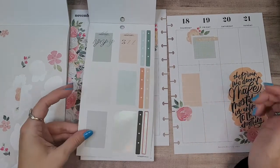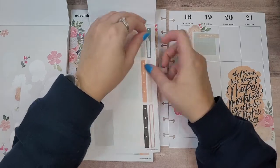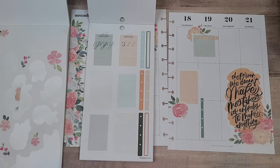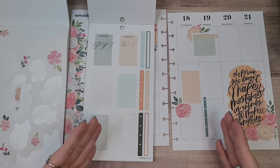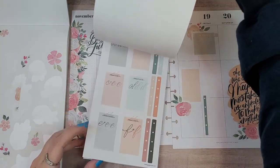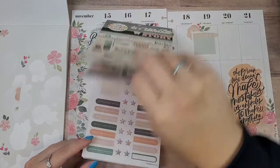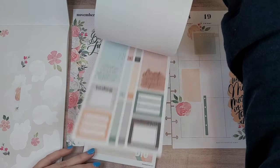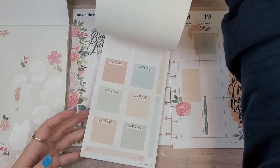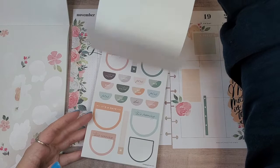Now I have to decide where I'm going to put my checklist — maybe here. That makes Friday all green, but that's fine, I will survive. That's honestly all I need, just a couple of checklists because I use my daily so heavily. And then I just need a pink or pinkish-reddish box. These double boxes are not quite the right shape because they're meant for a horizontal planner. If I could find one I might be able to make it work, but I don't see one in that color.